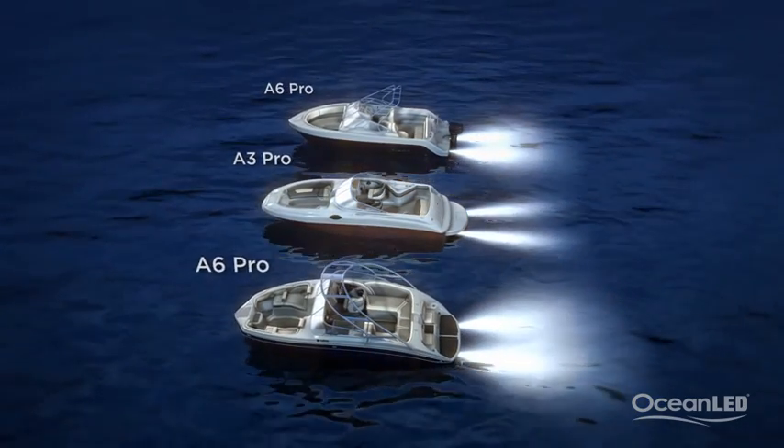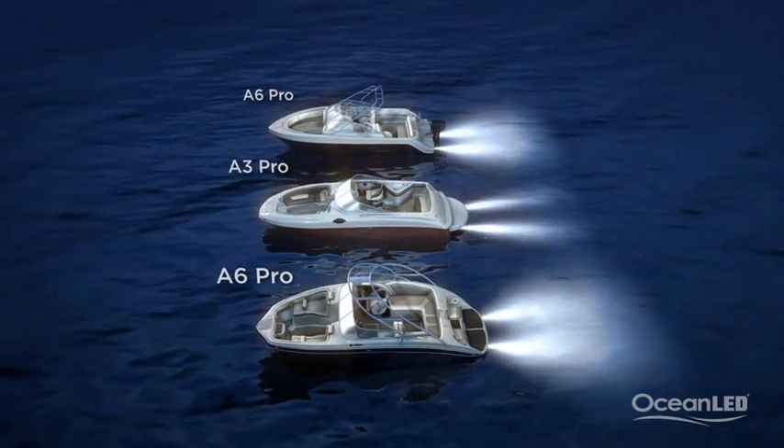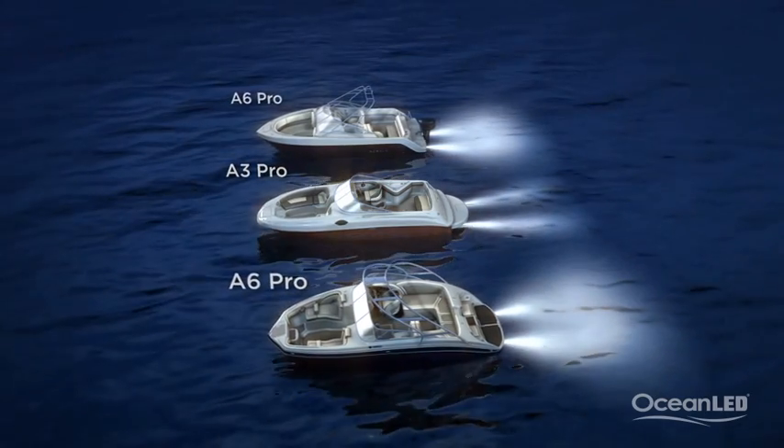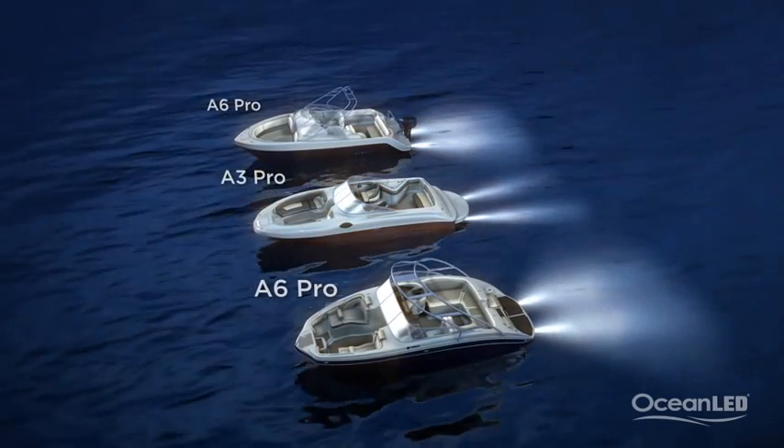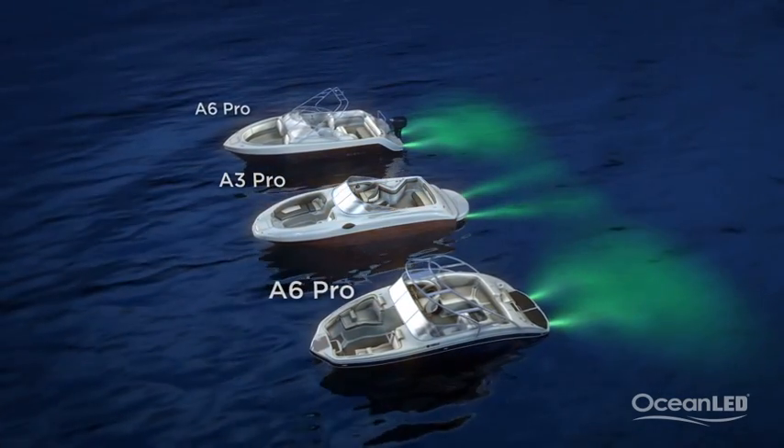White creates a very classic look in crystal clear water. However, in brackish and darker waters, the white can appear to be yellow, almost brown, within the first few feet of the light. Green is proving excellent if you're...